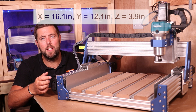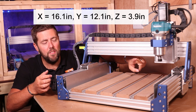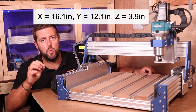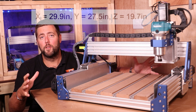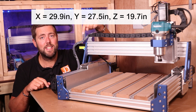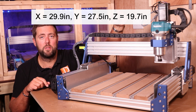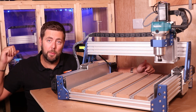The work area for this is 410 millimeters on the X, 308 millimeters on the Y. Even though the Z-axis travels 120 millimeters, the gap from the bed to the base of it is 100 millimeters. The overall footprint of the machine is 760 millimeters wide, 700 deep, and 500 millimeters high.